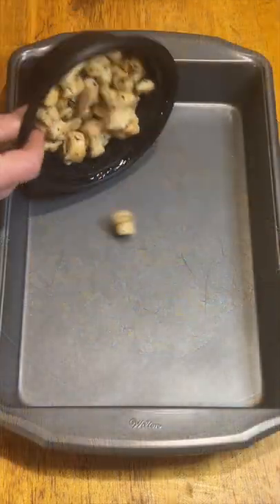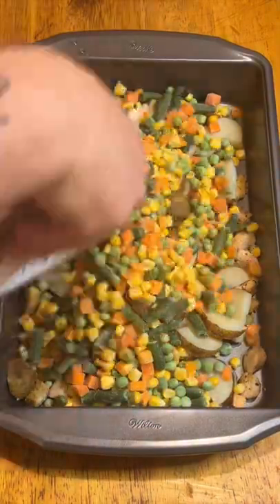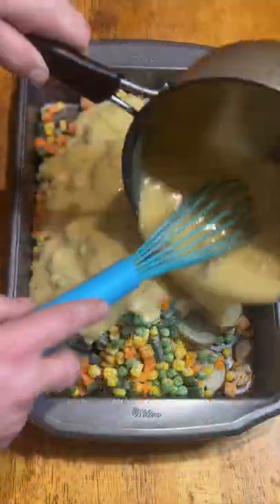Classic comfort food. Start with pre-cooked chicken, pre-baked potatoes, and two bags of frozen vegetables. Simple white sauce with two cans of cream of chicken and some pepper. Get it all nice and mixed together.